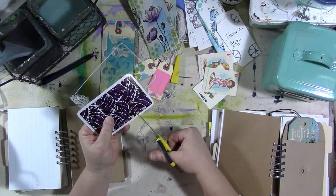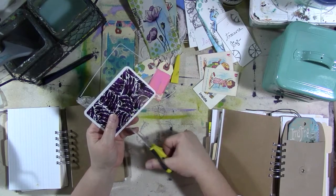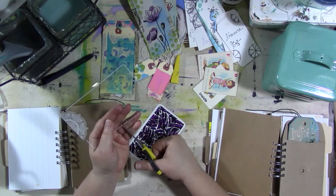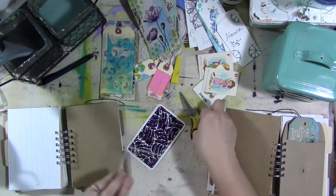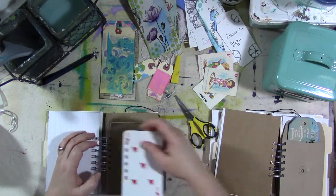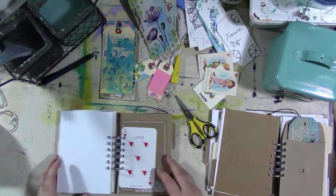So I'm going to cut a little slit up to the binding hole on both of these, put the plastic one in first, and then put that card in. There we go, all fixed!